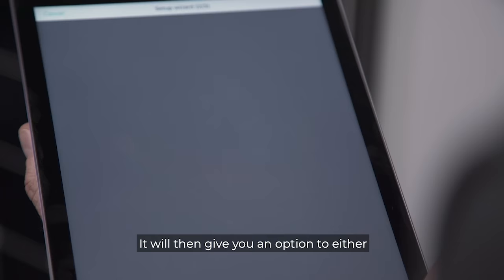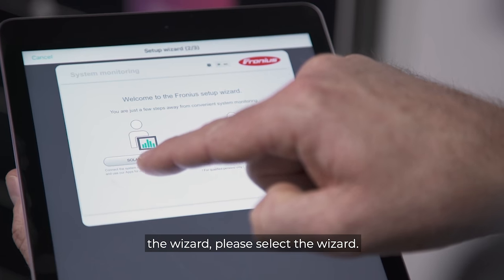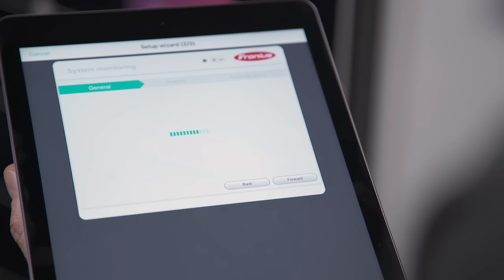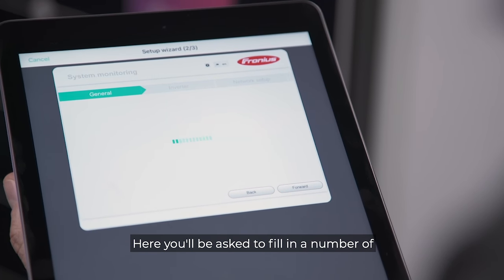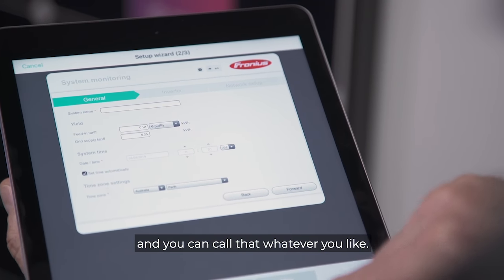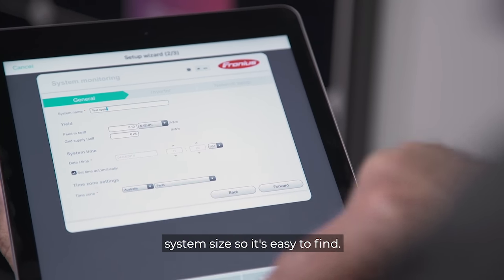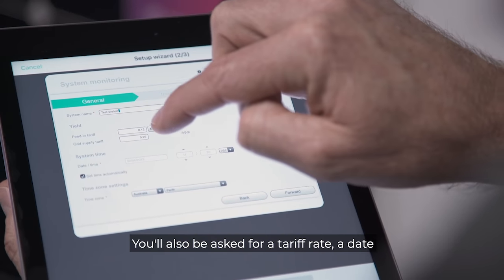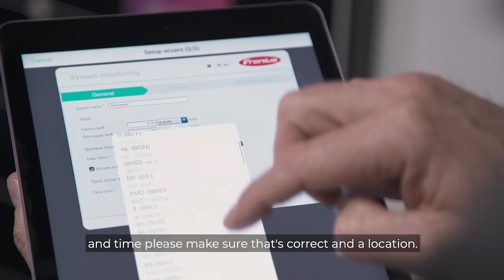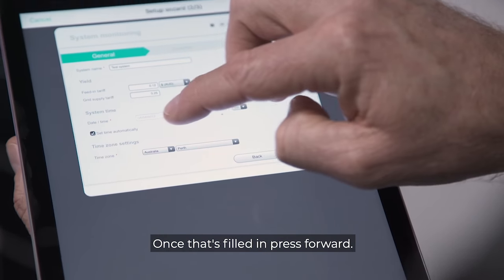It will then give you an option to either set up as a technician or just use the setup wizard — please select the wizard. You'll be asked to fill in a number of items, starting with the system name, which you can call whatever you like. We usually prefer a surname and the system size so it's easy to find. You'll also be asked for a tariff rate, a date and time — please make sure that's correct — and a location. Once that's filled in, press forward.